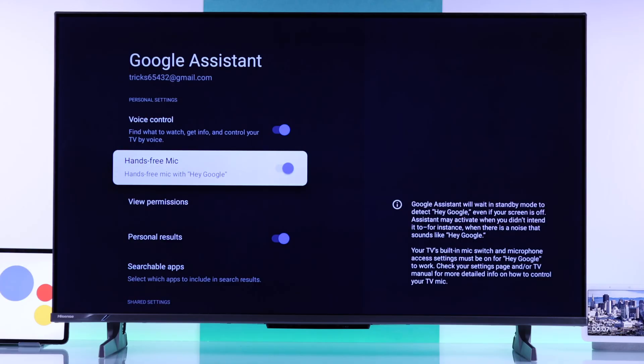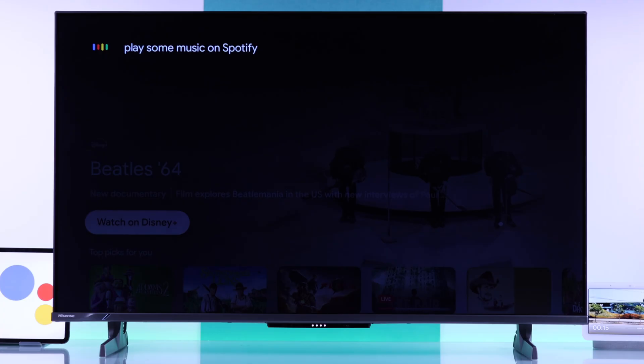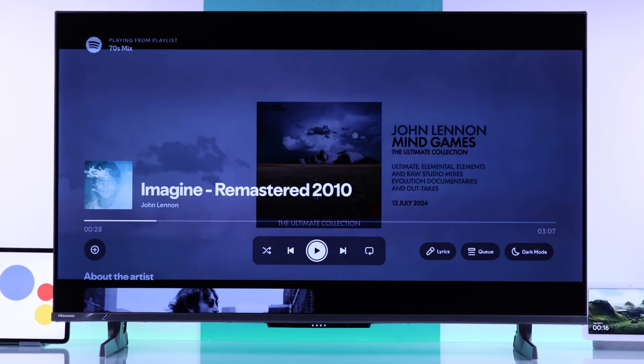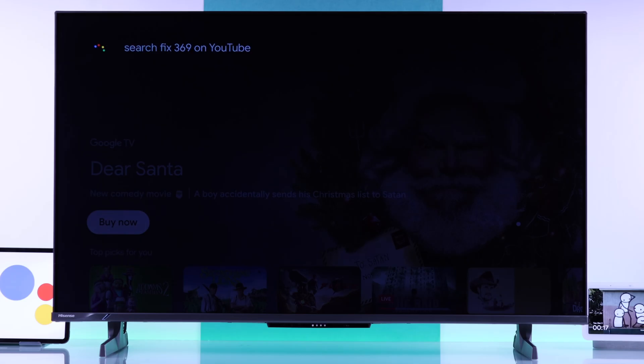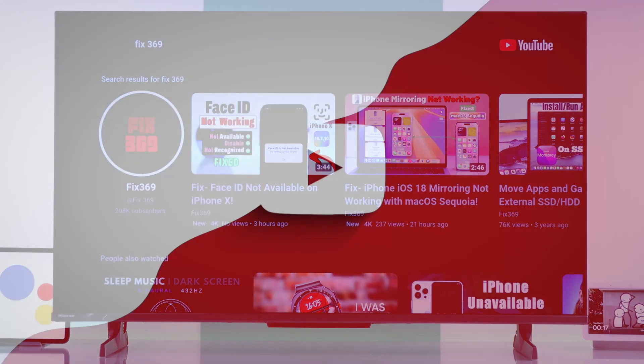And now you're good to go. Hey Google, play some music on Spotify. And that's how you can set up hands-free Google Assistant and the built-in microphone of your Hisense Google TV. So make sure to drop a like and subscribe, and I'll see you in the next one.